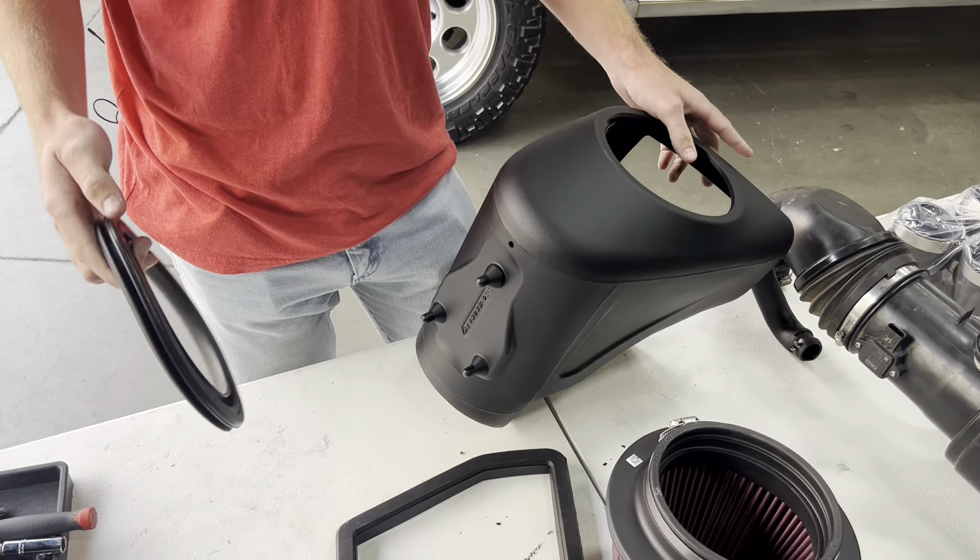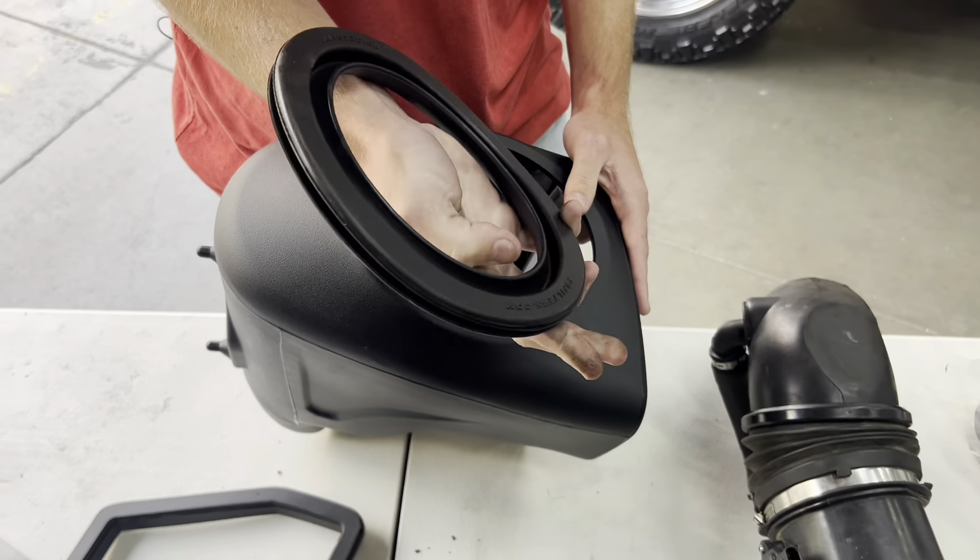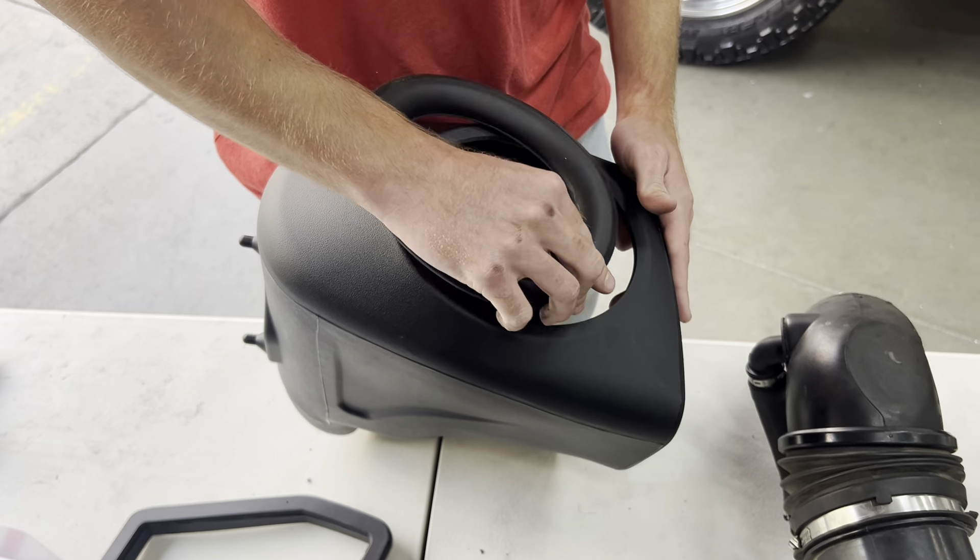Got everything unboxed here. The first step is going to be to take our molded tube seal and insert that into the box with the text facing inwards.